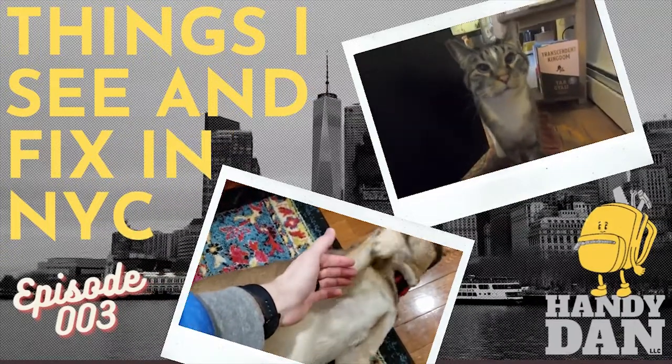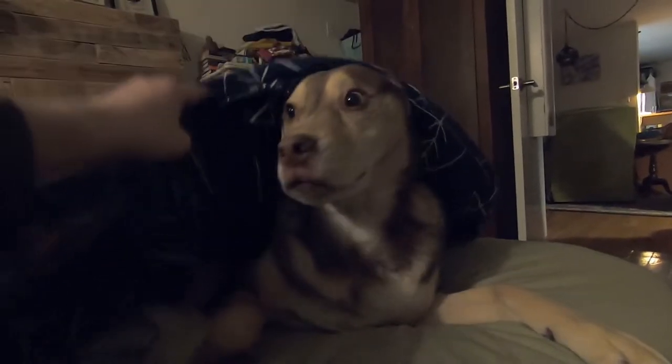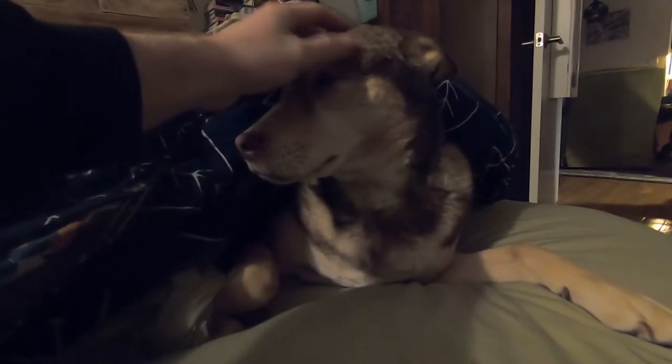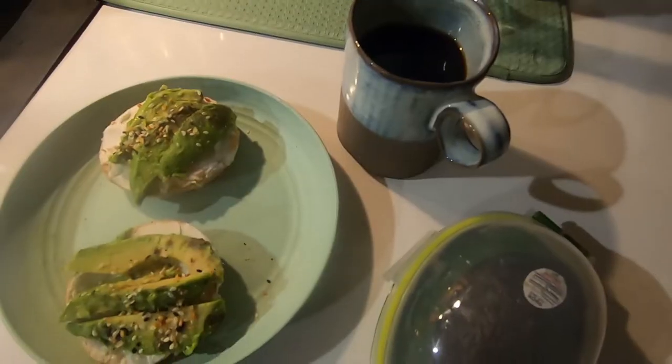Join me on an adventure through Brooklyn fixing some stuff. Good morning! Did you sleep okay? Coffee, bagel, avocado, cream cheese. Rule number one: be sure to tell your dog you'll be back soon so they don't worry while you're gone. Give them plenty of face scratches — they deserve it.